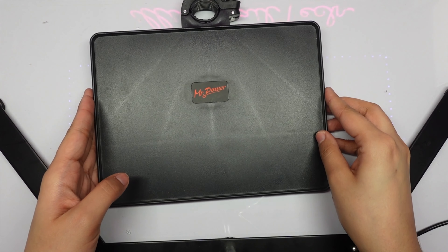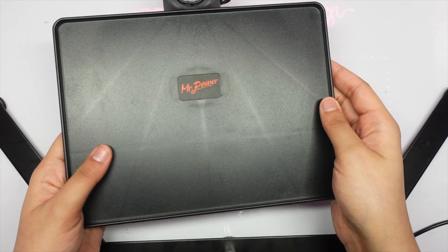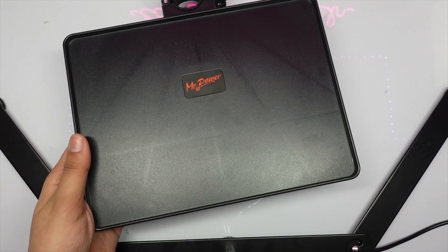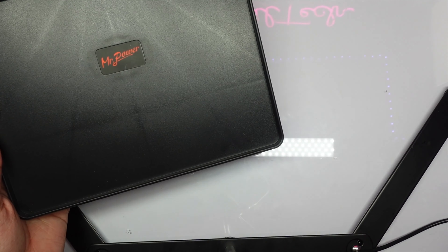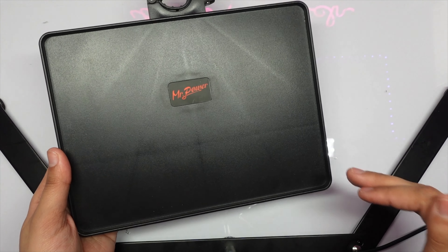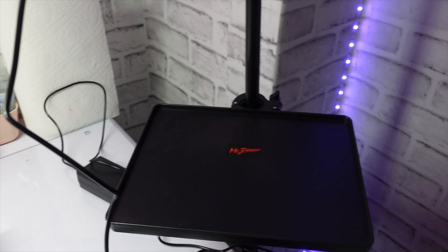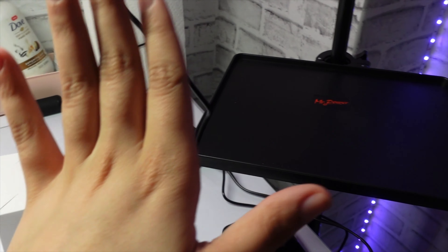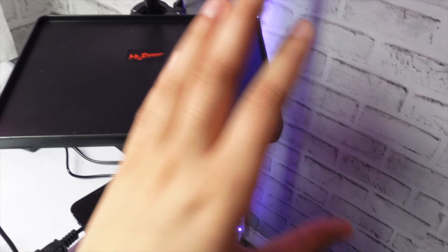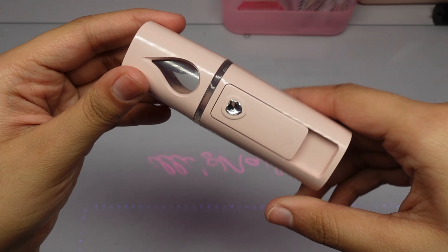This is a little tray that I'm going to attach to my lamp. Since I'm going to use the lamp for both nails and lashes, this is perfect for keeping all your lash items — tweezers, glue, lash shampoo, whatever you need. Here's a demonstration: pretend there's a lash bed on one side, my cart on the other, and this tray on the lamp is where I'll keep everything — nail glue, lashes, all of it.